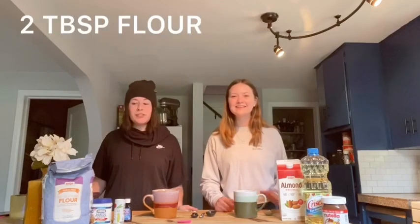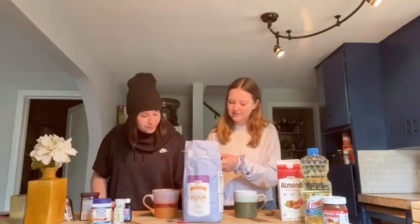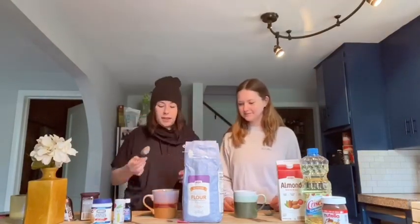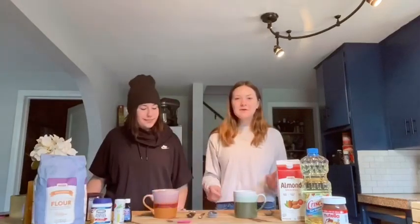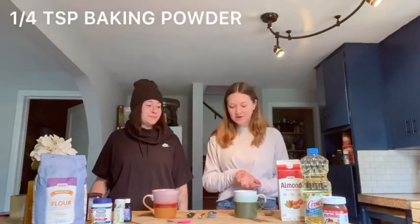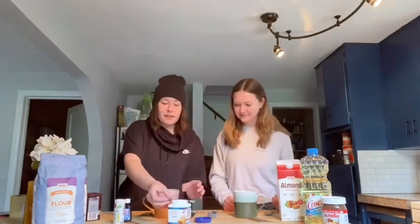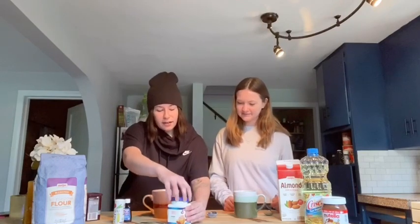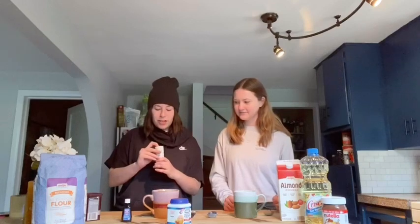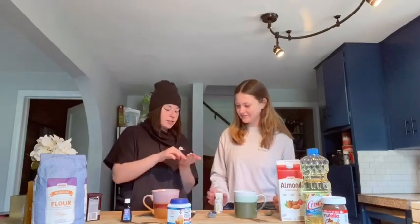First you start out with two tablespoons of flour. Next we have to do a fourth of a teaspoon of baking powder.